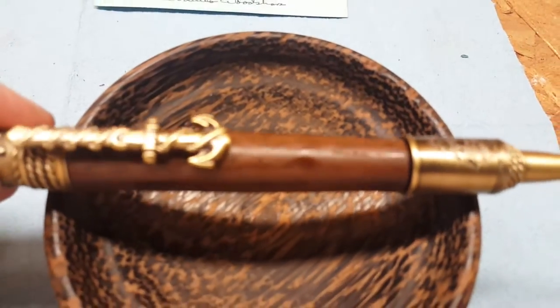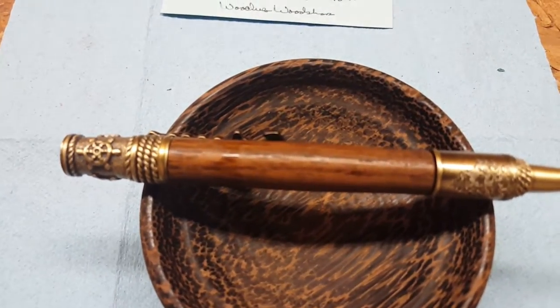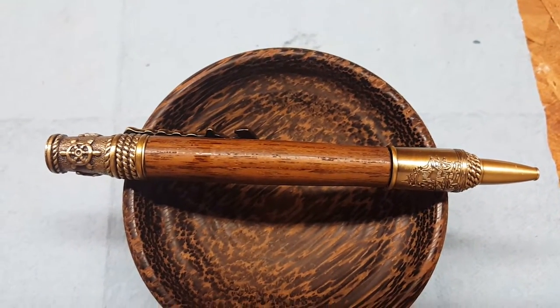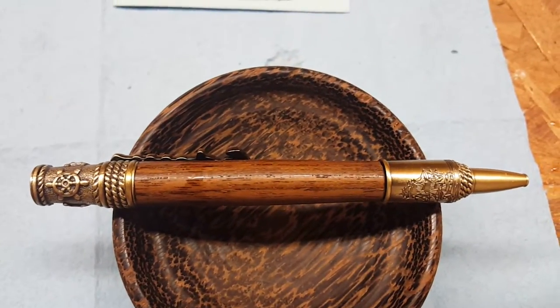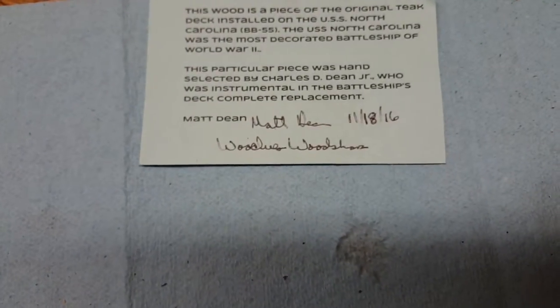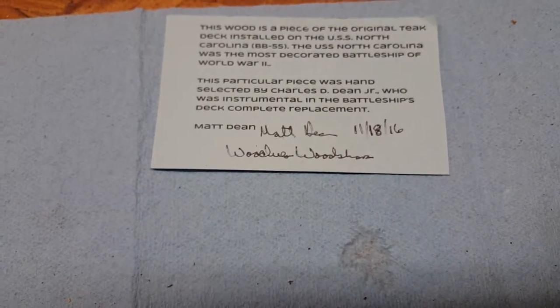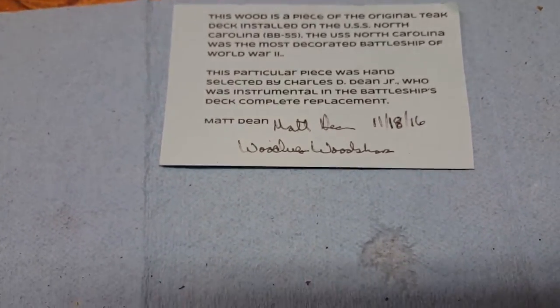It is authentic decking made out of teak that was originally used on the battleship North Carolina, which is currently on display in Wilmington, North Carolina. Here you have the certificate of authenticity from where it was harvested from the ship itself.